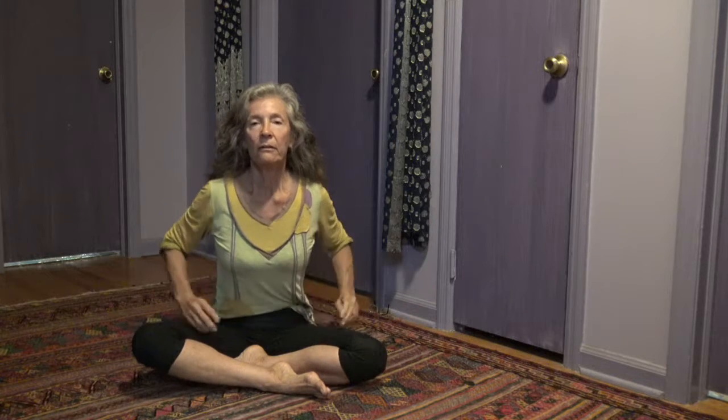The breath of fire is done on exhale, pulling the muscles of the abdominals inwards. The breathing is really through the nose. Shoulders are quiet, and the exhale is through the nose while the inhale happens automatically.